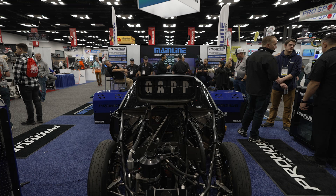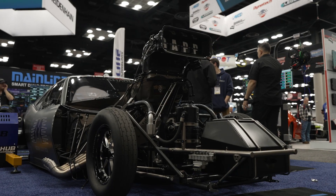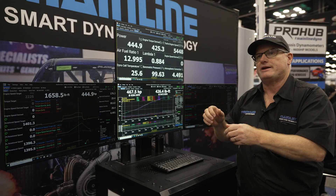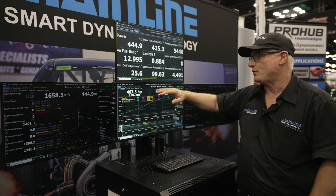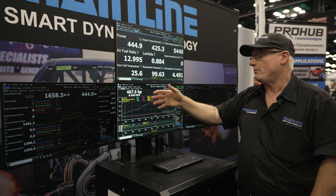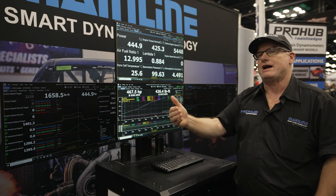Expanding from that, we are going to have a dedicated drag simulation, where it uses road load force as the parameter for how the dyno controls the car. We'll even have a tree where you can bump in, and that test is going to be done over a 400-metre test. You can do the traditional linear ramp test, or if you want to get a driveshaft curve out of a car, you can import it as a CSV file and the dyno will do a full normal dyno pull over a non-linear test as well — simulating what the car sees at the track.